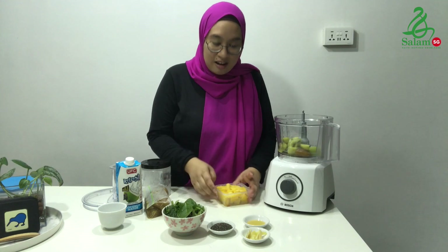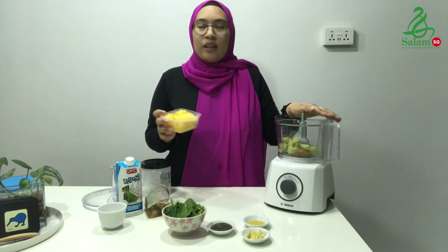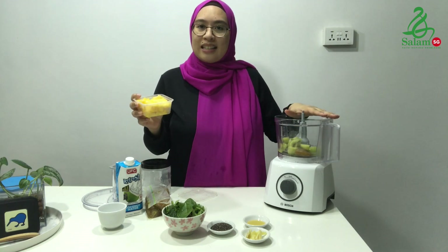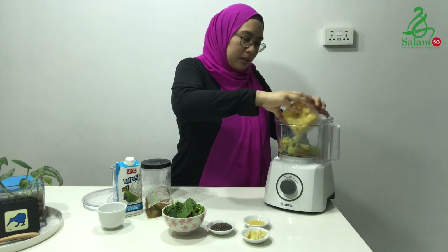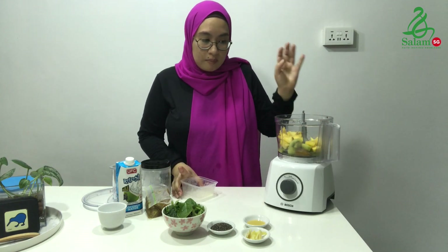Next you need pineapples. These pineapples are also frozen beforehand. You can see how easy this is to prepare — you just freeze and pack them accordingly inside the freezer. I love having pineapples in smoothie bowls because pineapples are rich in enzymes, and these enzymes actually help to aid digestion.